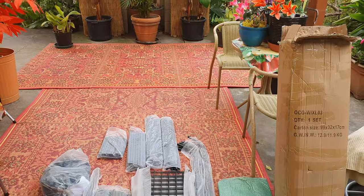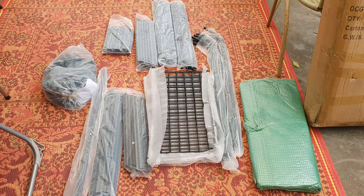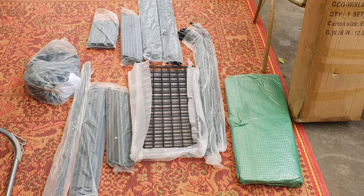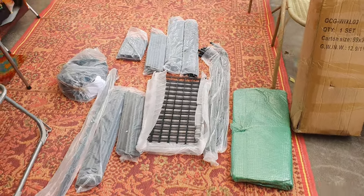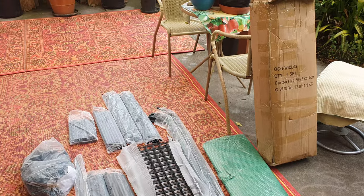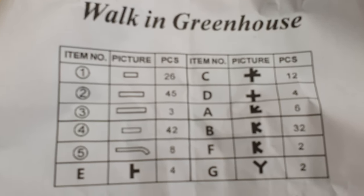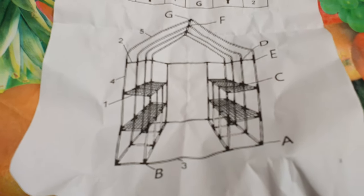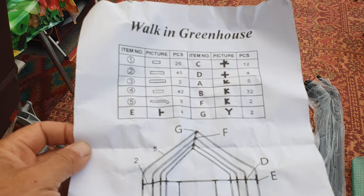Everything is out of the box now, ready for assembly. This is a greenhouse — it's one of four greenhouses that I'm going to end up with, so I've got another one coming after this. Let's get this started, let's put it together. Very elementary instructions — basically only what parts are in the box and what it's meant to look like. It doesn't get any more simple than this.